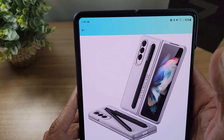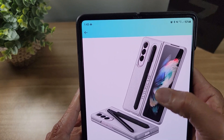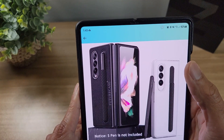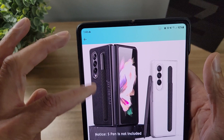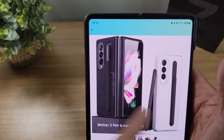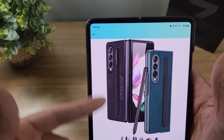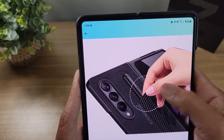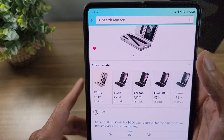The next one is from Future Case — same thing, S Pen holder, Z Fold 3. Looking at the product images, right out the gate I don't like the branding on the back. I think branding should be small somewhere, not huge like that. I'm not really feeling this one because of that. Though I'm not sure if it's actually printed on the case or just a watermark on the product photo, because in some images you can see it and in others you can't. Either way it's not a good look to me. It's also going to run you about $32 — I'll drop the link below.